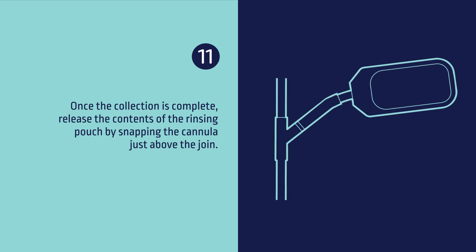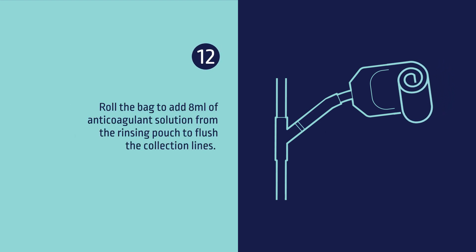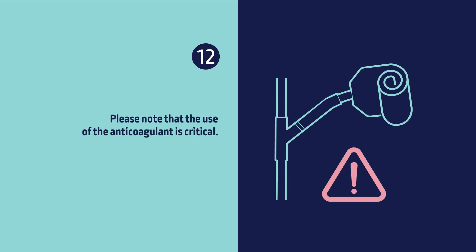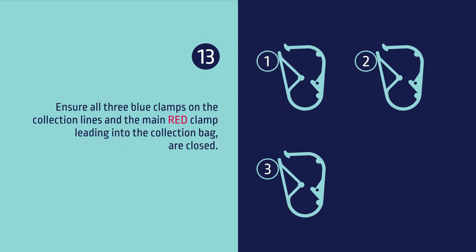Step 11: Once the collection is complete, release the contents of the rinsing pouch by snapping the cannula just above the join. Step 12: Roll the bag to add 8 ml of anticoagulant solution from the rinsing pouch to flush the collection lines. Please note that the use of anticoagulants is critical. Ensure all three blue clamps on the collection lines and the main red clamp leading into the collection bag are closed.